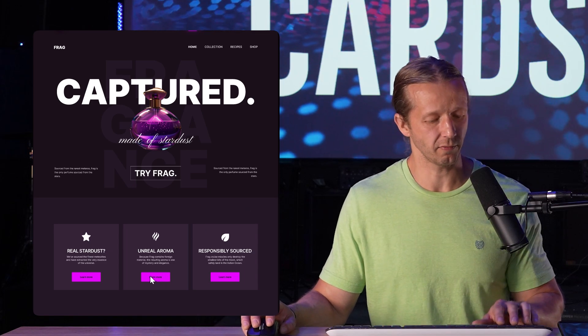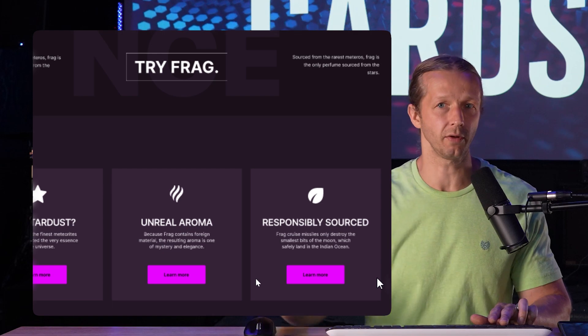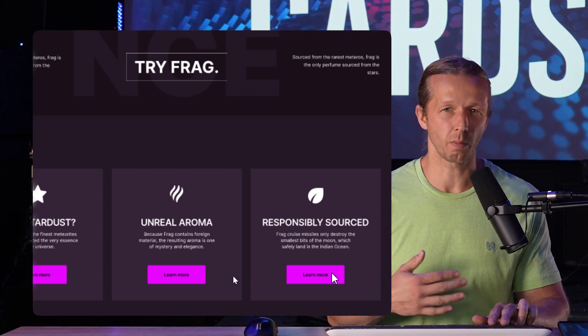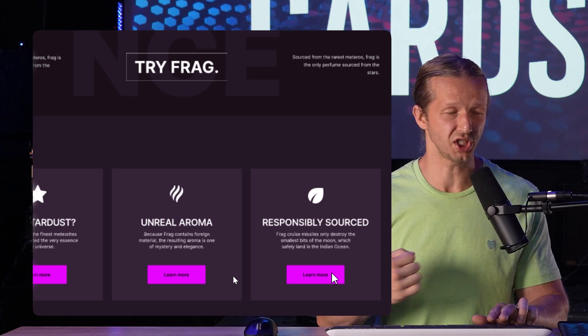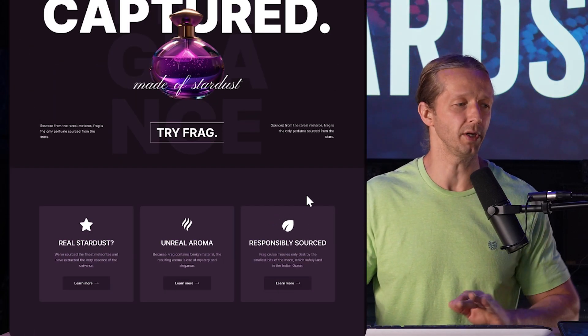Next up — real simple approach here. When you have little 'Learn More' buttons and there are three of them next to each other, I don't like having them be high contrast, because a 'Learn More' button is not a primary call to action where you really want to stand out. Toning it down like this makes a lot more sense in my opinion.